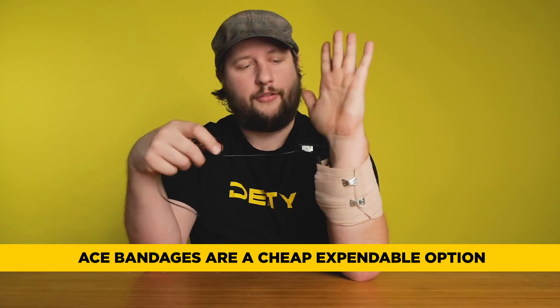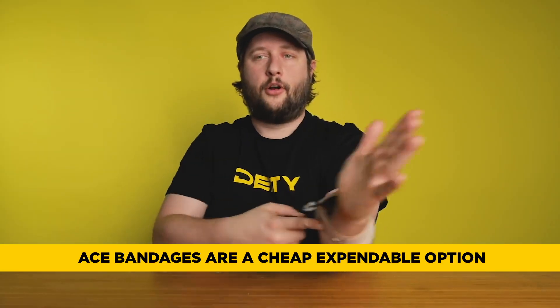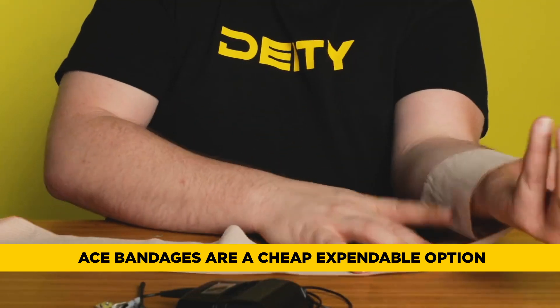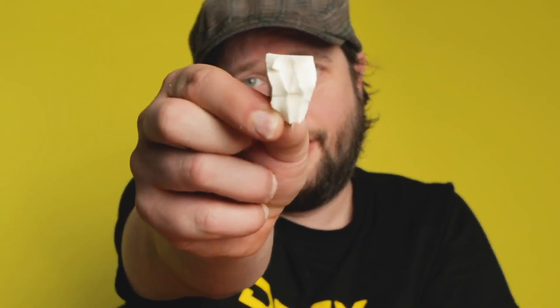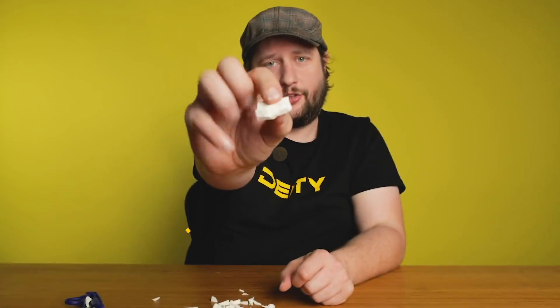Another option is to use disposable ace bandages — the basic kind of temporary wrap-ups that you can do. Throw them away at the end of the day. You can get those for about a dollar. And if you are interested in more alternative hacks for your sound kit for people who are just getting started, there's a video right up here that's all about different kinds of items that you can buy at a pharmacy.